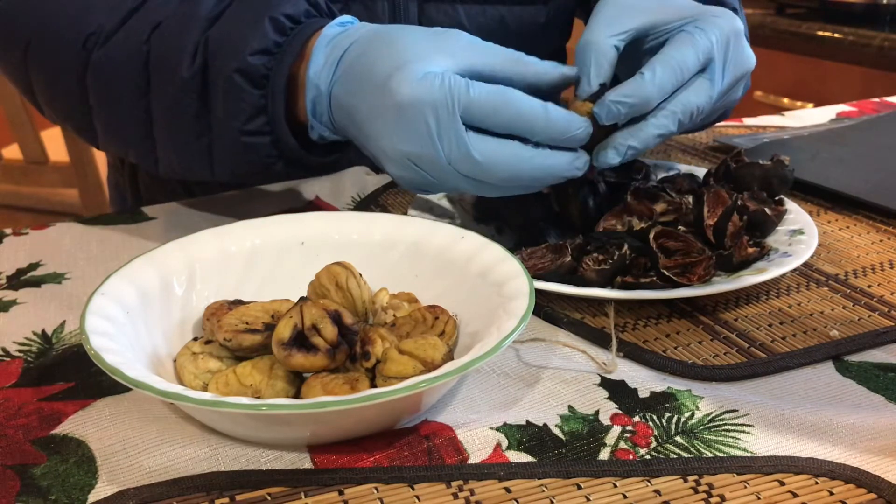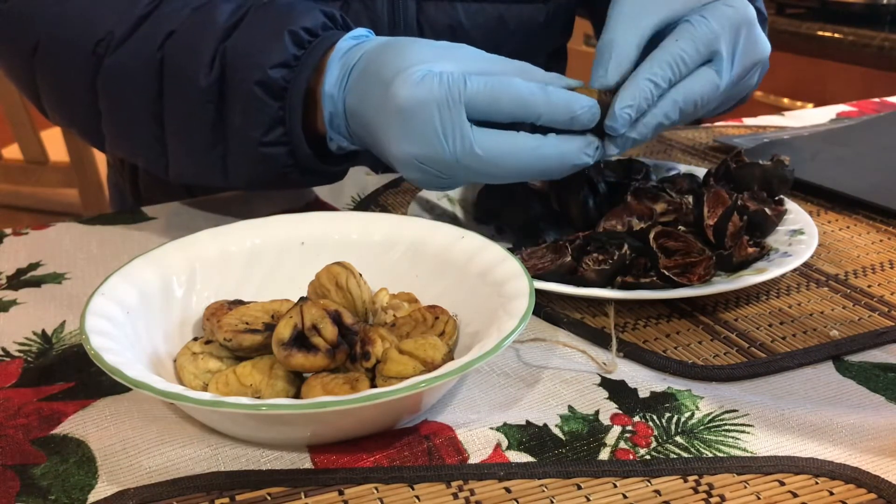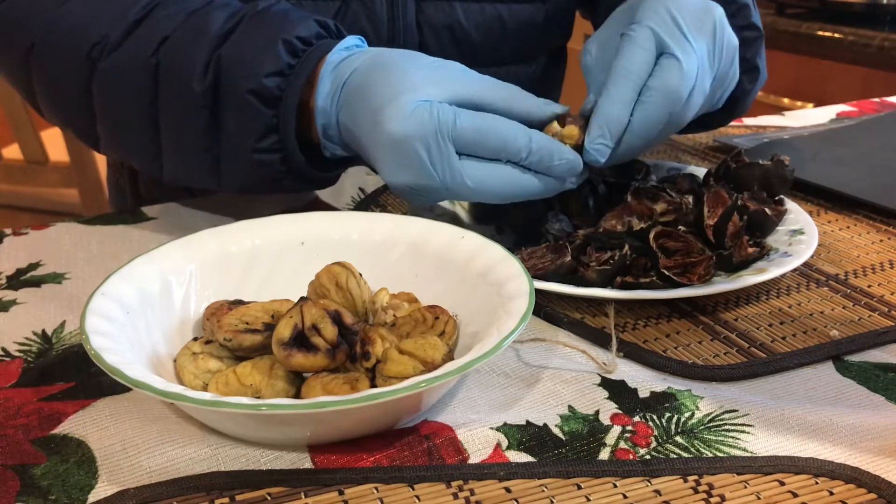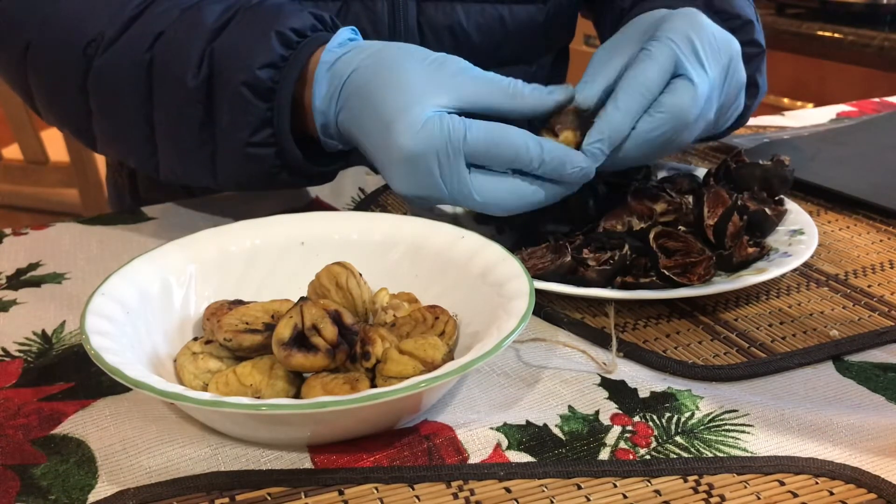Mmm. That's awesome. This was a little bit burnt. Not bad at all.